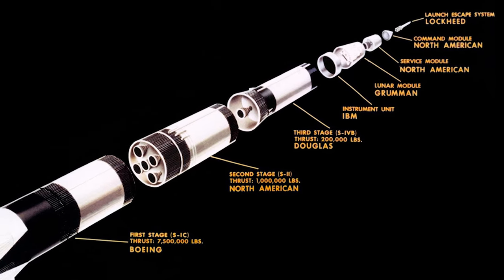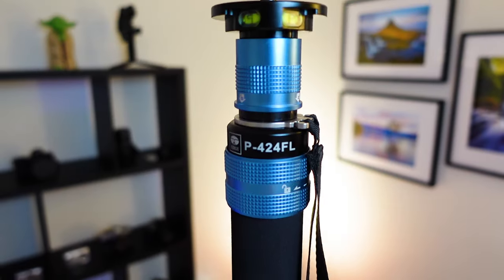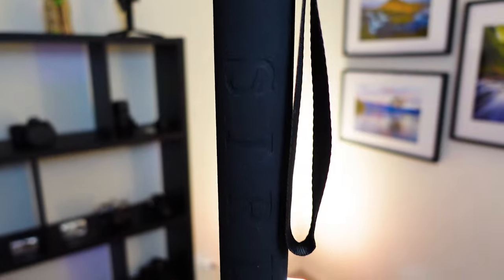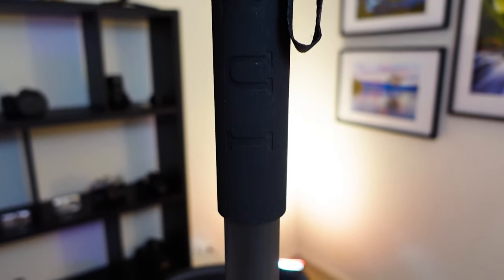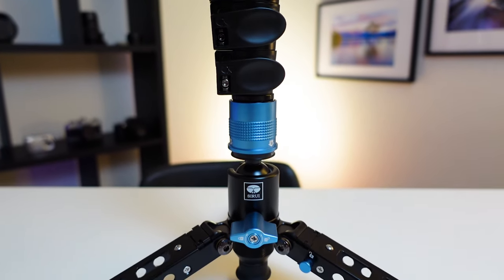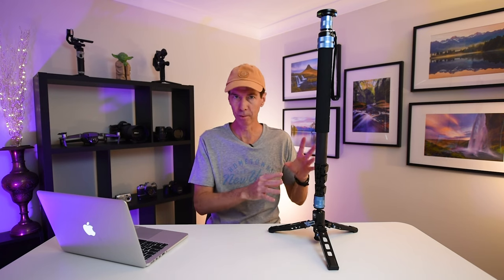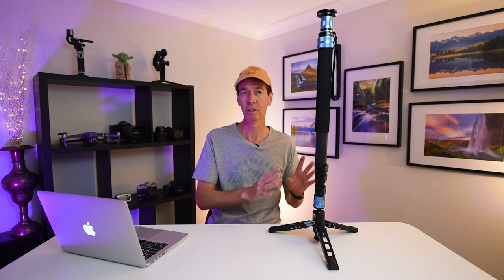The Saturn V rocket was notorious for taking astronauts to the moon and back. Each of its different stages served a purpose in accomplishing a successful mission. This Siray P424FL monopod has a seriously clever modular design which allows you to break it down into different stages for different types of photography and videography. I'll be getting out and showing you this monopod in the field in action in just a minute, but first I wanted to take you through the different parts, functions and stages here in the studio because it is much easier.